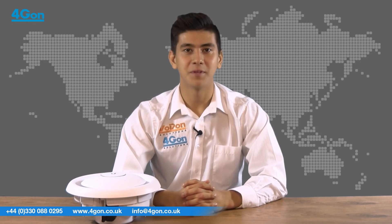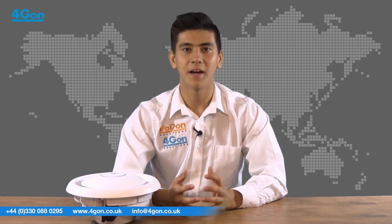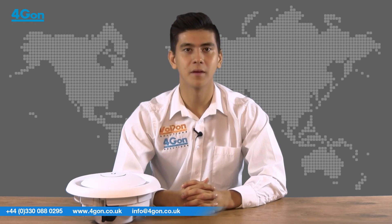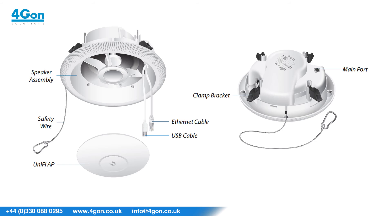The wireless access point has a range of up to 400 feet and can support 200 plus concurrent users. The AP even has guest portal access and hotspot support. The built-in loudspeaker produces high-quality sound with accurate voice reproduction, so that you can be sure that all announcements are heard loud and clear.